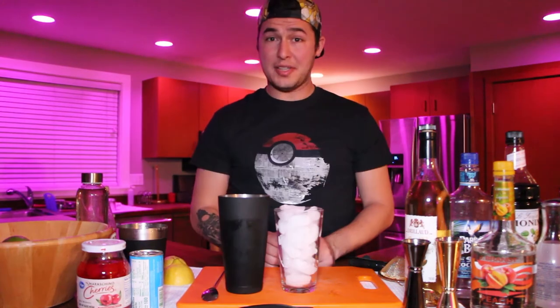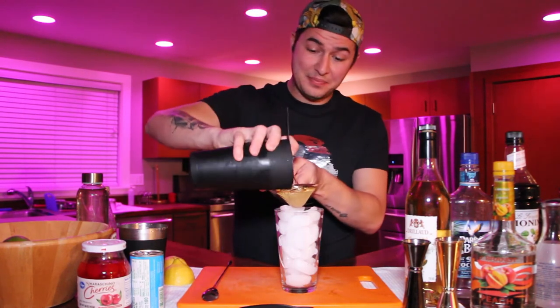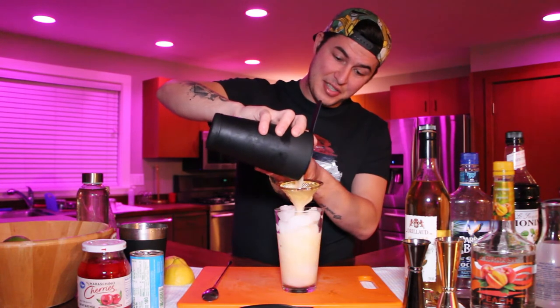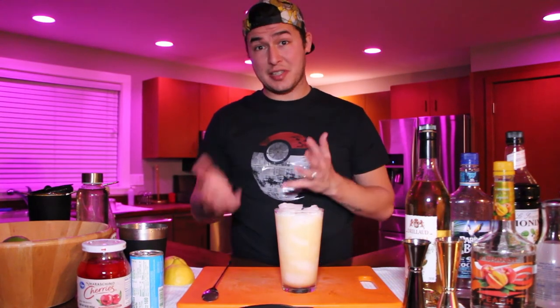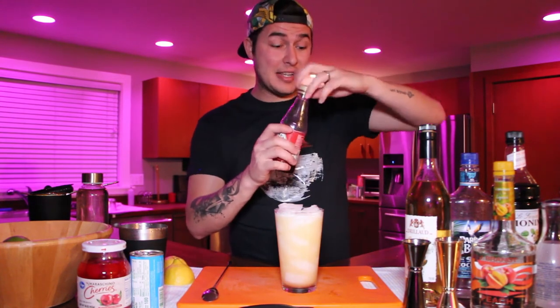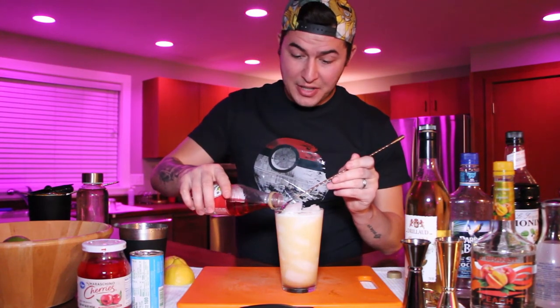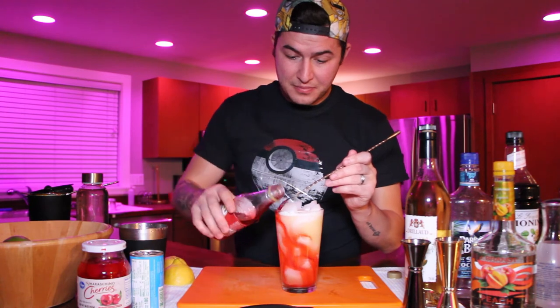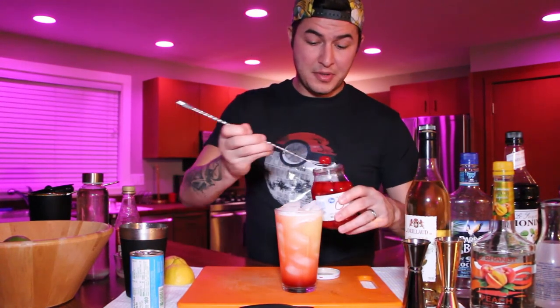All that's left to do is serve this one. Get a full pint glass of ice and strain and double strain the cocktail. Now we garnish. The reason this drink is called a sunrise — just like a sunset — is that it has a nice ombre look to it. To create that, take your grenadine, place your spoon upside down on the side, and run the grenadine down into the cocktail. For garnish, grab a maraschino cherry and place it right in the center. And now you have one beautiful Tokyo Sunrise.